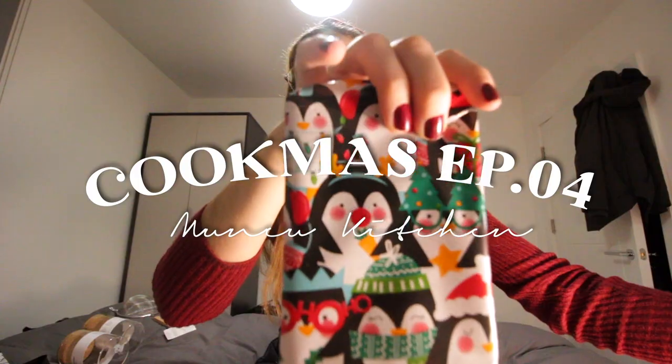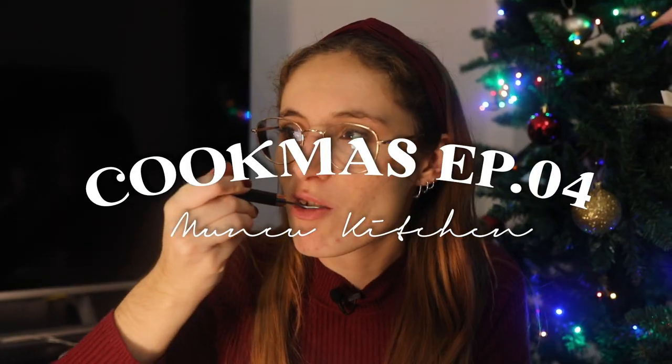Hi and welcome to Cookmas! Vegan Biscoff cheesecake, speculoos, French vanilla - sweet and delicious. I felt like the audio wasn't really good with the camera. I have a mic on the camera but I think this one is a little bit better, so I'm gonna try to use this as much as I can for you to hear me properly.